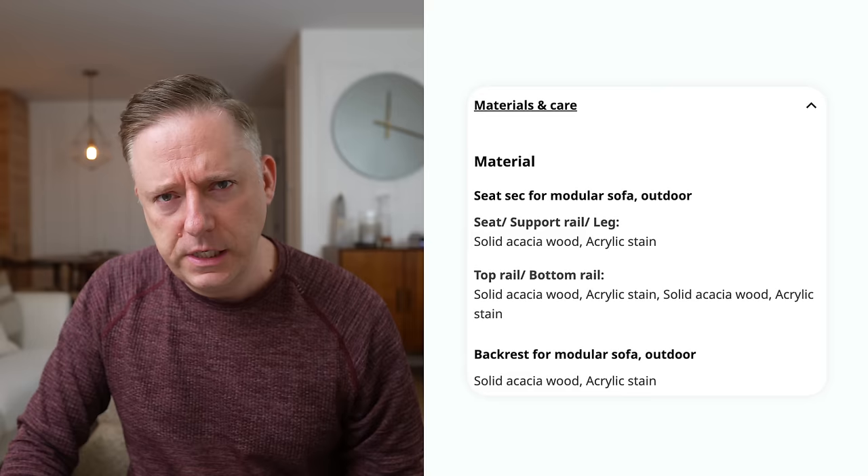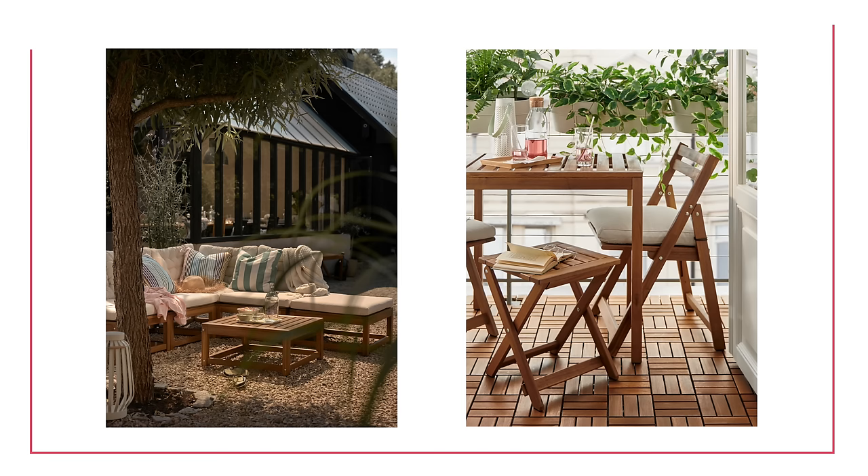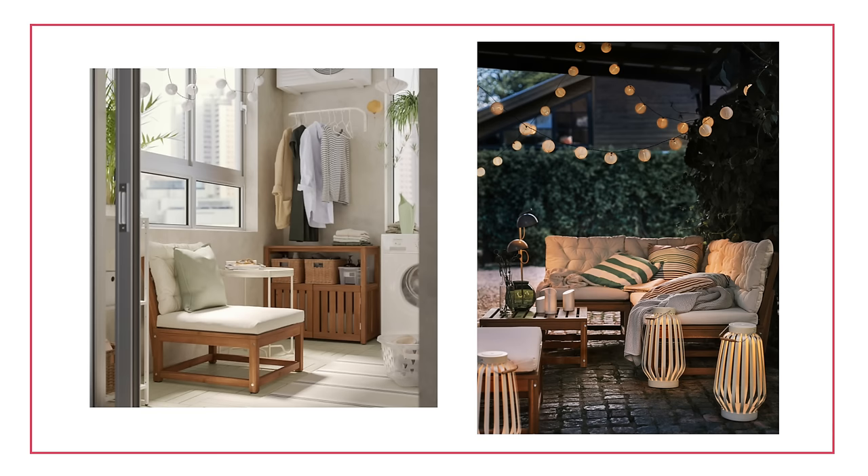Finally, we have the Nämmarö, a classic IKEA collection made of solid acacia wood. I think it's a great value — you're getting that solid wood option that's great outdoors. It's a collection they've had for years and years with so many different choices to piece together. The outdoor sofa set is modular, so you can make it fit whatever outdoor living room layout you're looking to create. Very modular, very solid, and a really good value from IKEA.